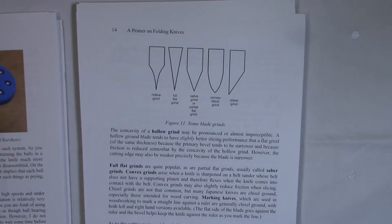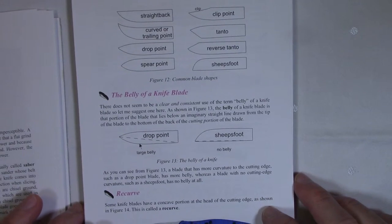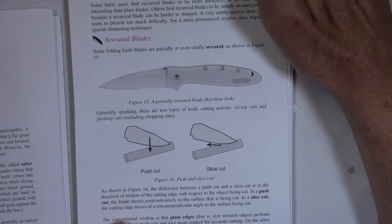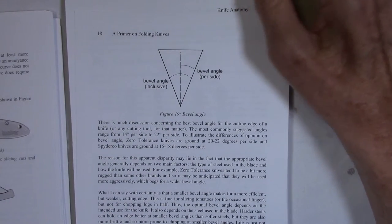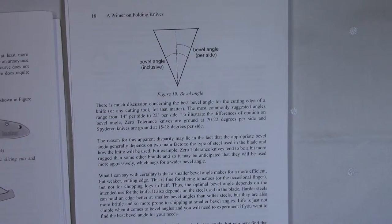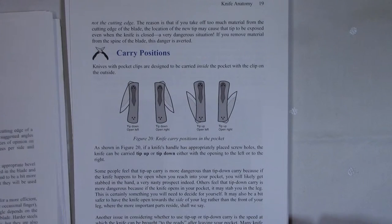I talk about blade grinds, blade shapes — drop points, sheep's foot, and so on — the belly of a knife, the recurve that some blades have, serrated blades and their advantages and disadvantages, and bevel angle. I contacted several knife companies to find out their factory bevel angles, and they vary quite a bit — somewhere in the neighborhood of 16 degrees up to maybe 22 degrees. I talk about why those angles can be so different.